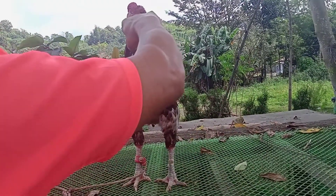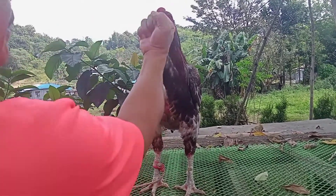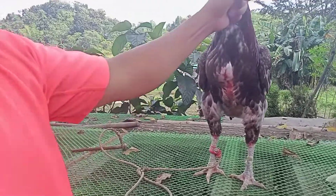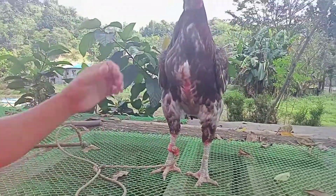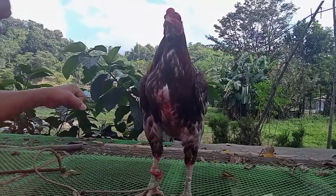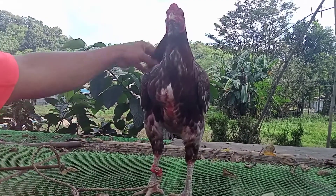Right hook, left hook, uppercut, jump straight, right hook — it won't return, it is very well-behaved, you see. Uppercut. That's how you want your chicken to be.